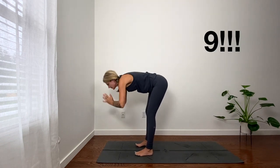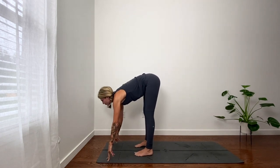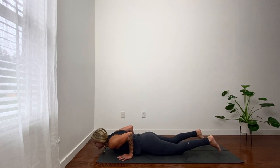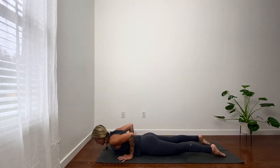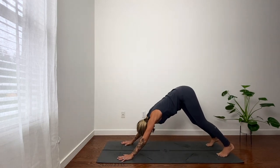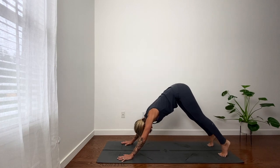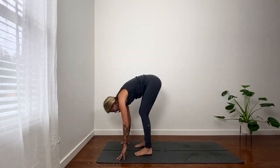Exhale, hinge in hips, fold. Inhale, look forward. Full exhale, plank through your push-up or to your belly. Full exhale on the back bend — exhale as you lower. Down dog. Inhale. Exhale. Inhale. Exhale. Inhale, heels lift. Bend knees, little hop. Big hop and soft fold.